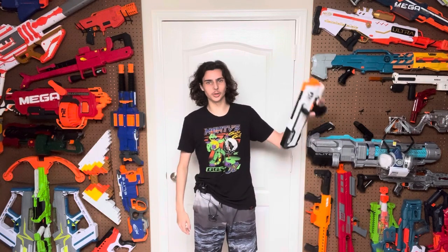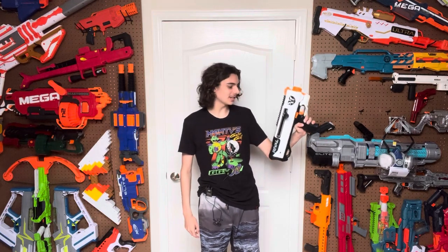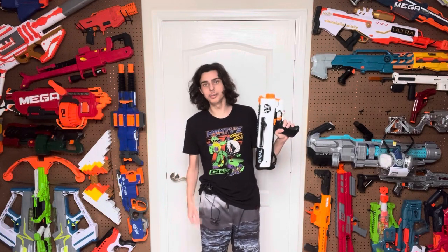Hi, welcome to Tessera's Nerf Room. So remember two days ago I reviewed a blaster called the Rival Apollo, and I critiqued a lot of things about that. Well, it just so happens that Nerf released a version of the Apollo that fixed every single problem the original Apollo had. Don't believe me? Let's review the Helios and take a look for ourselves.